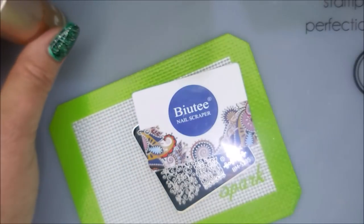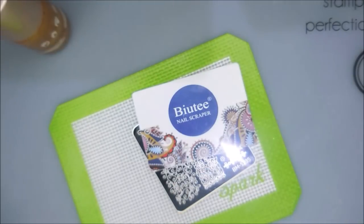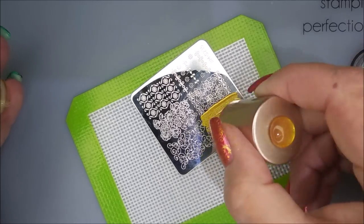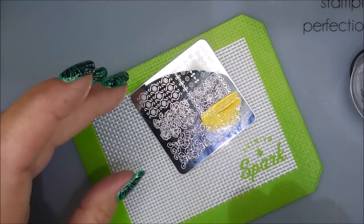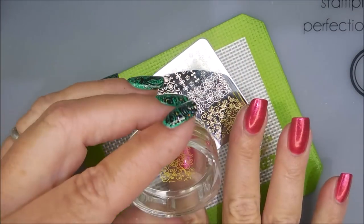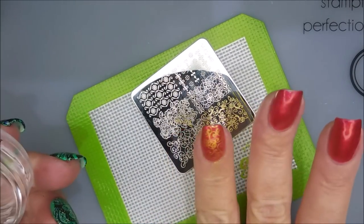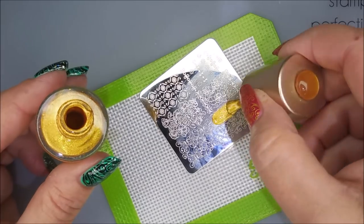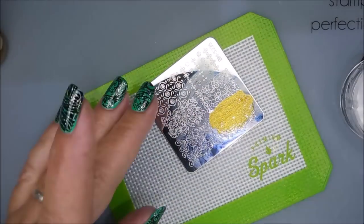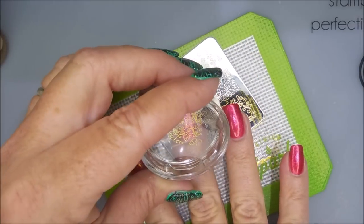I'll be stamping with Nicole Diary NS03 using my Beauty Scraper and my Mannyology Stamper. I'm just going to go in with this beautiful little swirly twirly design — it's been a minute since I've used one. I'm just going to plop this on all of my nails. The original plan was to also use some stickers, but the stickers I had ended up not showing up over this manicure, so I just left it at the stamping.